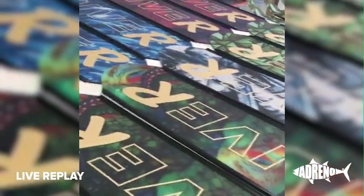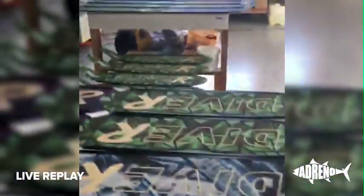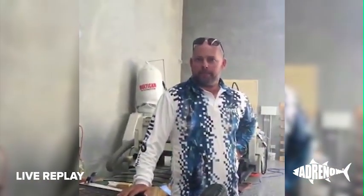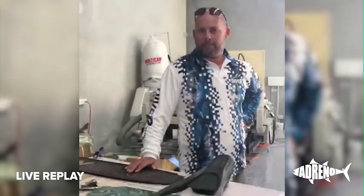We've just finished our other live video all about Dybar fins. If you didn't see it, you can see the replay on our Facebook page. We're still here at the Dybar Factory with manufacturer Ray Powell on the Gold Coast. He's going to run us through a really common question: how do you put your fin blades into your foot pockets?